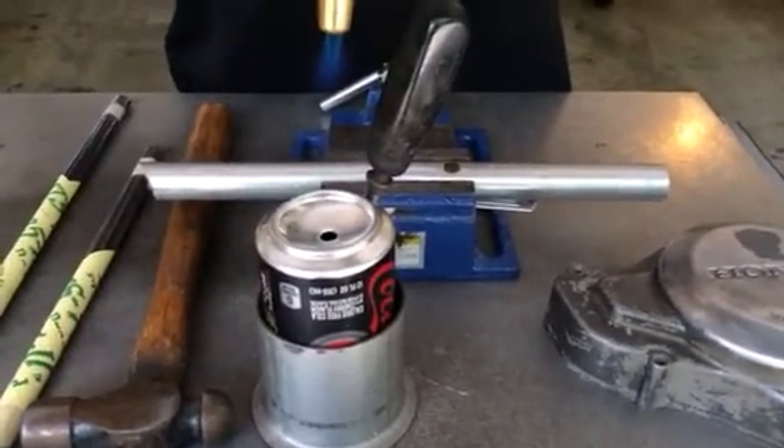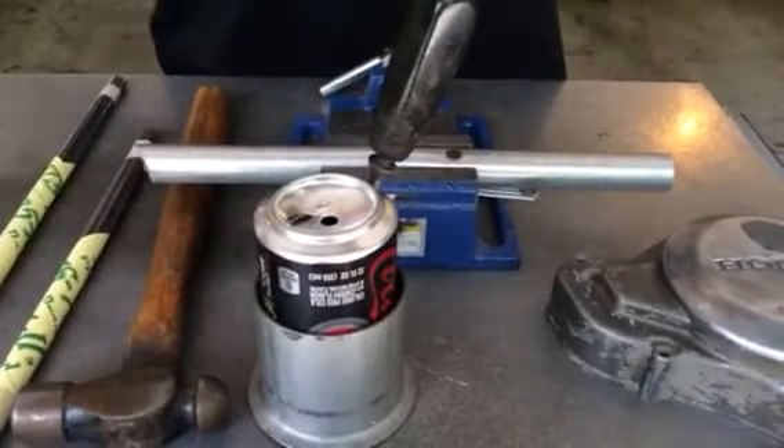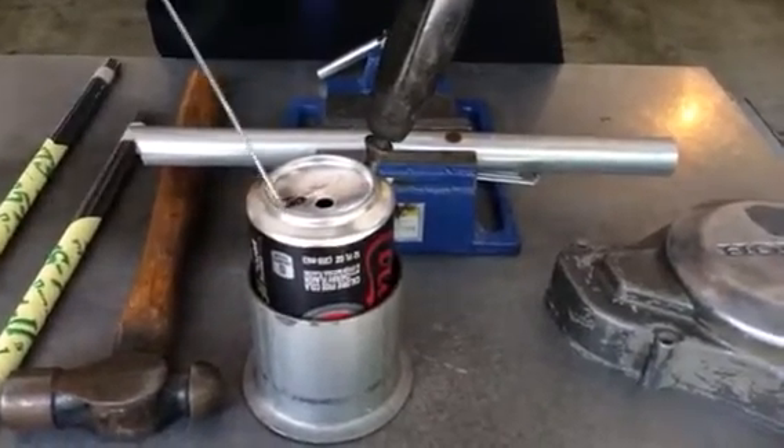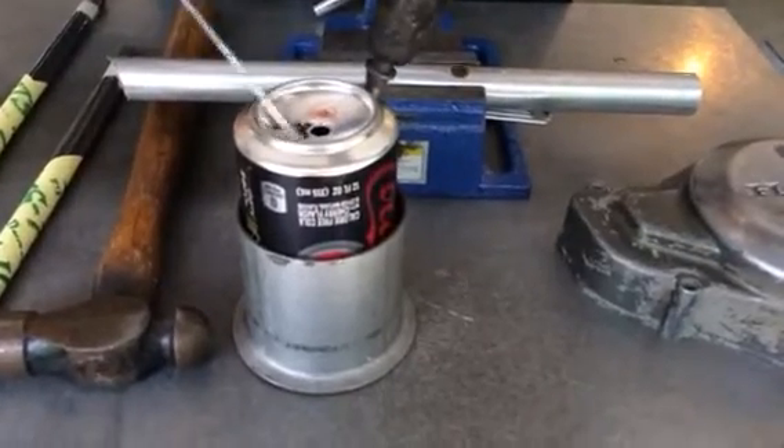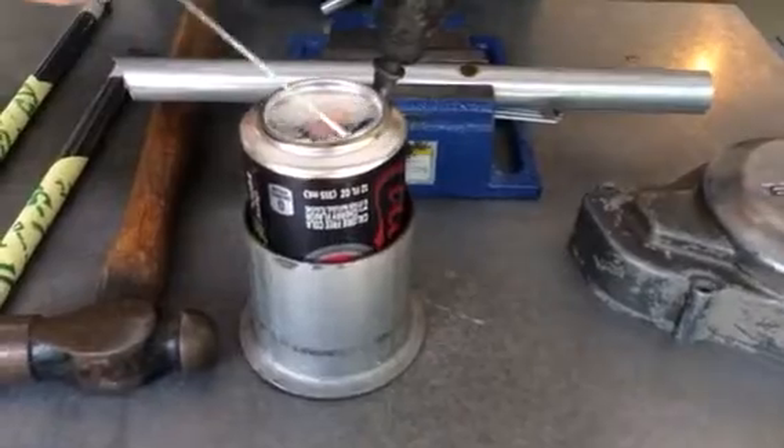I keep that rod out of the flame as much as possible. I want that aluminum to melt the rod. When it melts the rod, I raise that torch back up just to maintain the temperature. Then I can take my time and go line over that area and make the repair just like that.